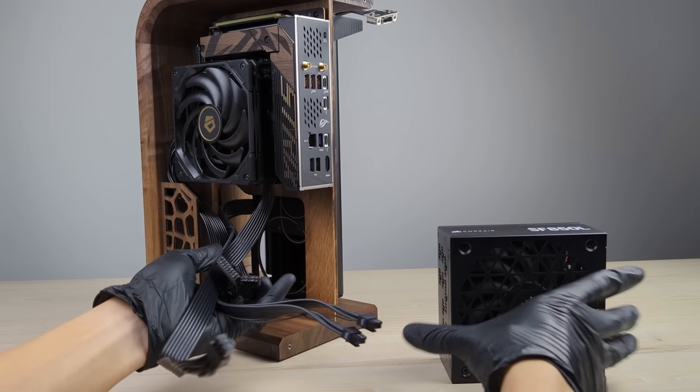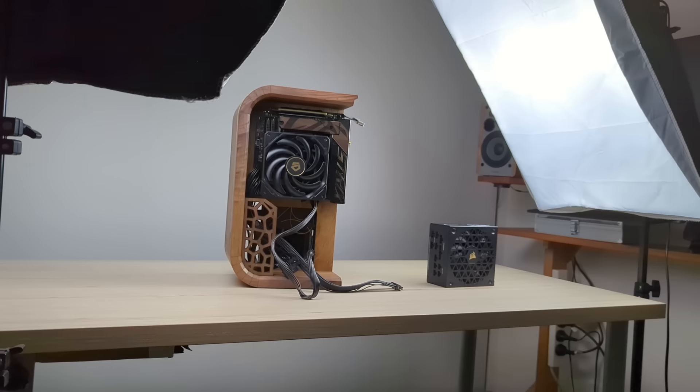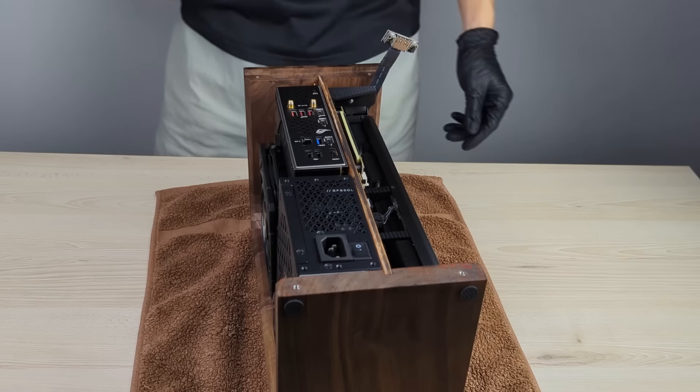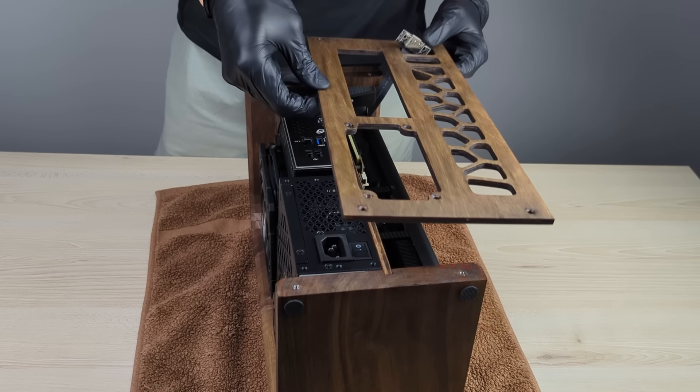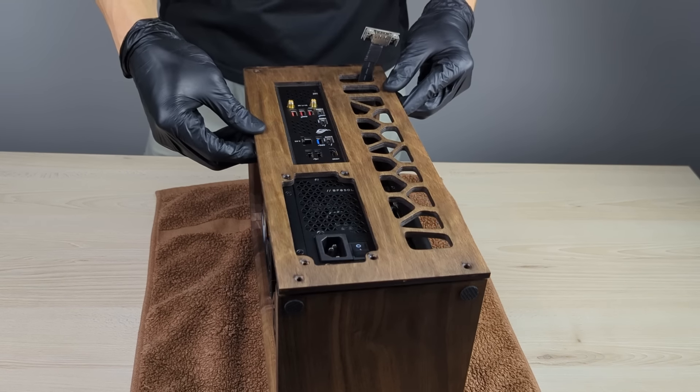On to everyone's favourite part of building a PC — cable management. Said no one ever. As I didn't want to go through the hassle of making custom length cables, I had to spend extra time fitting the stock cables into the available spacing. This is where the cover plate comes in handy as you can conceal most of the mess behind it — out of sight, out of mind. With that sorted, the rear panel can be screwed back on, followed by securing the power supply. The build is now complete. Let's enjoy some B-roll of this beautiful case.